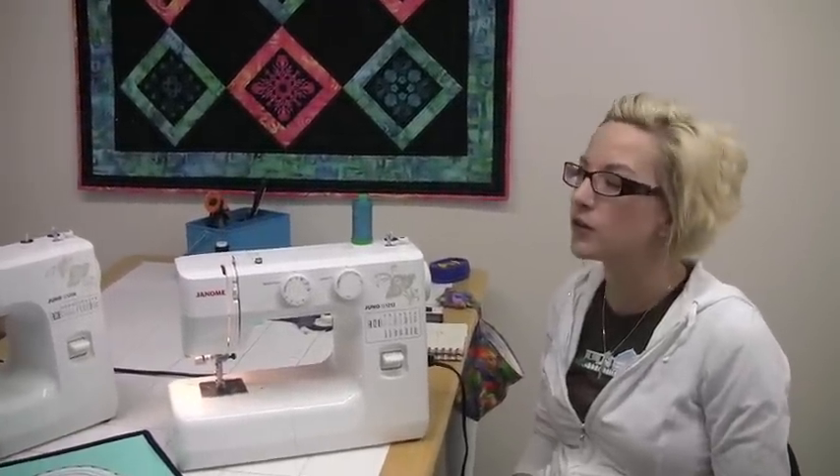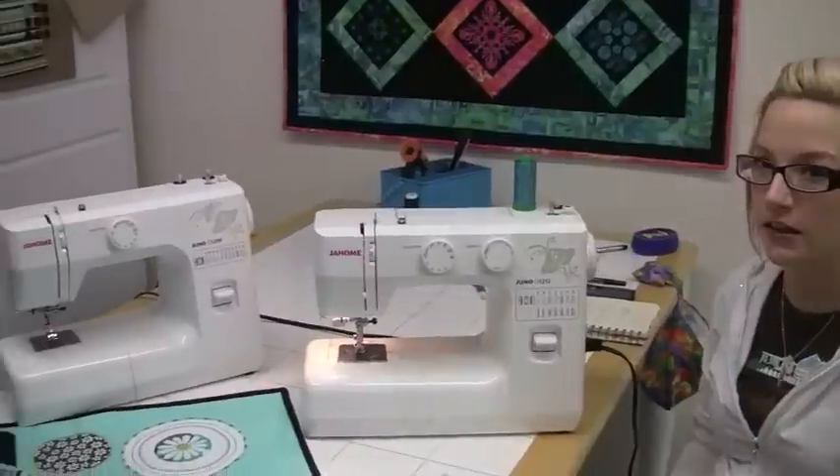Hi, it's Lisa. I'd like to introduce you to the Juno G1212 by Janome for Shop at Home, which is the second machine in the G series.